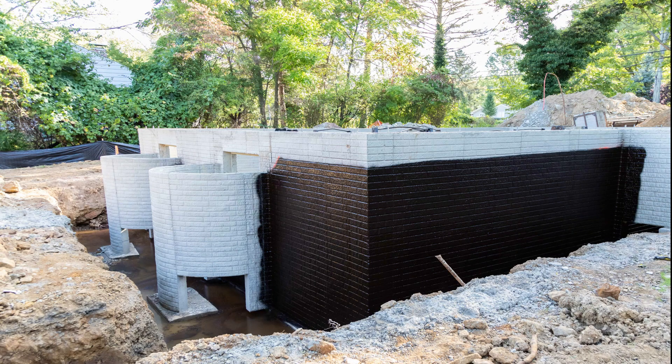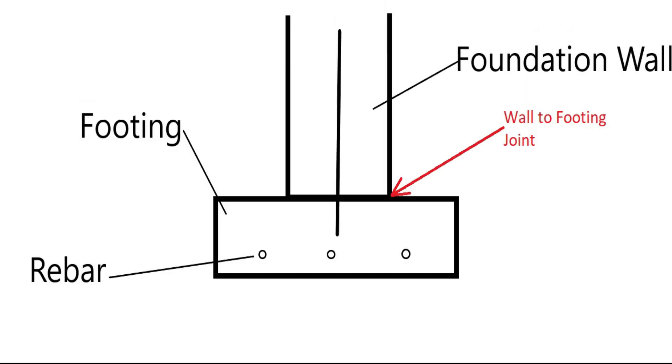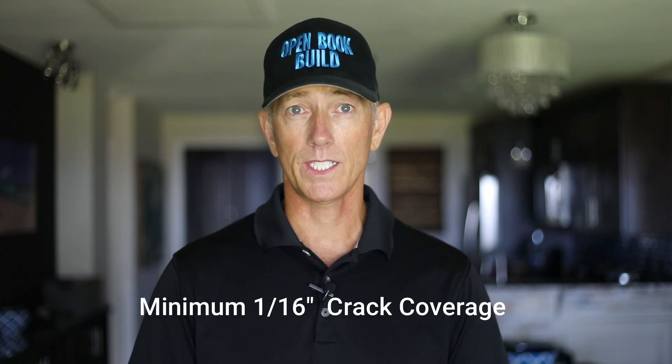Let's first take a look at waterproofing. We want to make sure the waterproofing has a thick coat at the joint between the foundation wall and the footing, as these are two separate concrete pours that can create a potential leak between them. Be sure to choose a basement foundation waterproofing material with a 30-year warranty that will bridge shrinkage cracks up to a minimum of 1/16th of an inch.